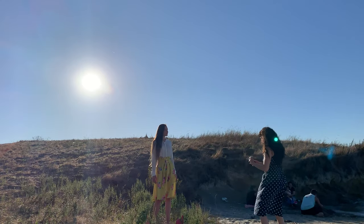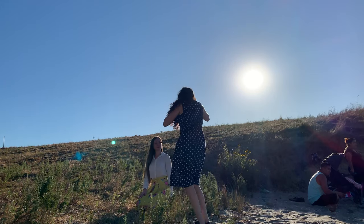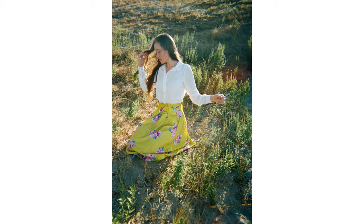For this camera they recommend you are 4 to 11.5 feet away from your subject. What I found was I really liked the results when I was on the shorter end of that spectrum — meaning 4 to 6 feet seemed to be the sweet spot.